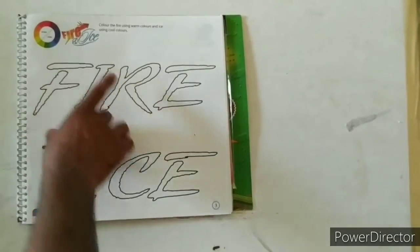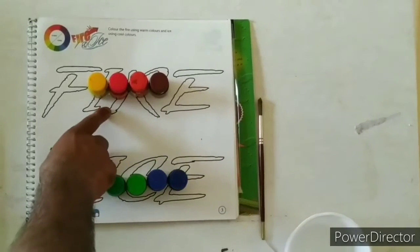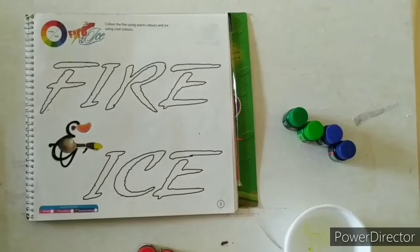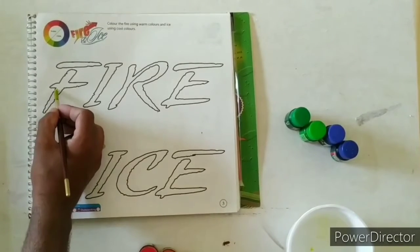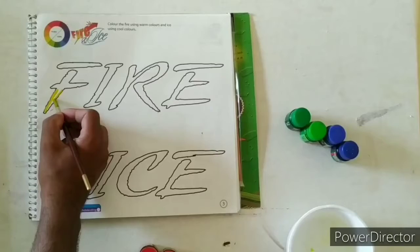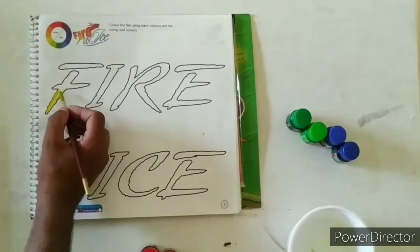Fire and Eyes, Part 3. This is our warm color and this is our cool color. Firstly you have to fill the outline area, like this. Then fill the rest of the area.